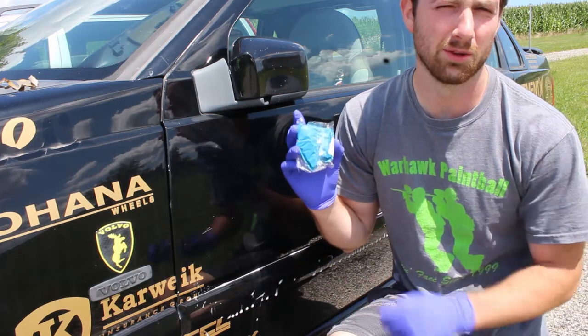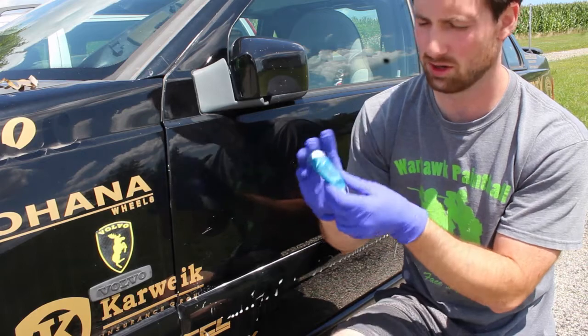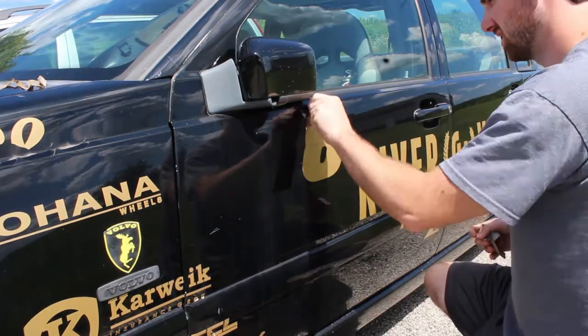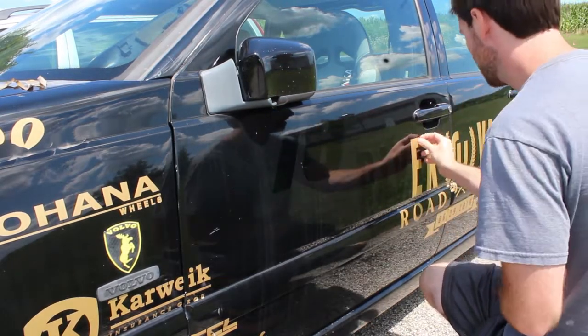On this episode of Wisconsin Mobile Detailing, we try this Wish.com clay bar. In a previous episode, I used Ammo Frothy to clean the panel and a Wish.com microfiber to wipe it off.